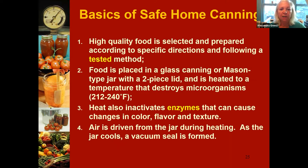Where we do NOT want to get recipes from is randomly from the internet or from blogs. The two places we promote as very safe and evidence-based are where you want to get tested methods. If you're new to canning, you definitely want to start with one of these — because they're the only place that guarantees some organization has properly tested what you'll be doing at home. We'll be placing food into glass canning or mason-type jars that have a two-piece lid system.